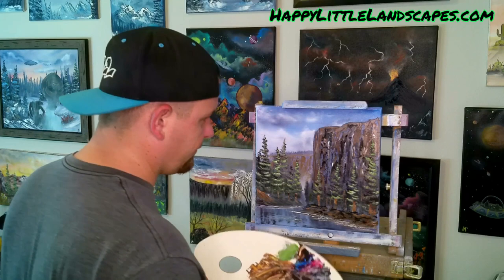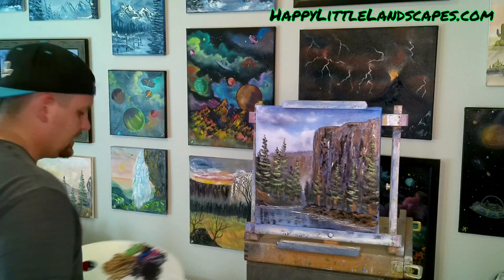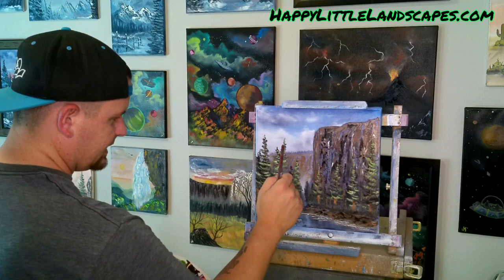Put a couple little tree trunks back in here in different places where we can't see the trees back there. The forest kind of hides everything for us. Let's take the last of this and come in sideways to make a little bit of brush at the bottom of these trees — a little bit of texture, a little bit of brush, a little bit of grass. Your mind will make up what it thinks it is.